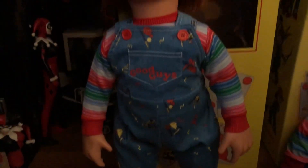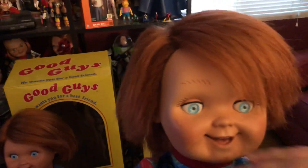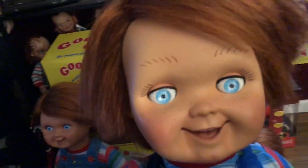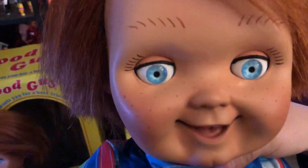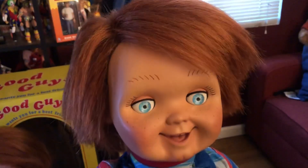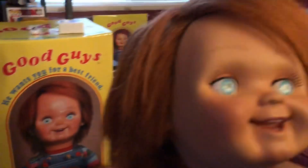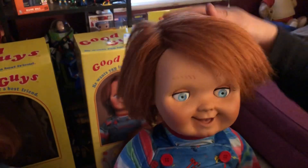Now I'm going to show you the Swirl World Studios doll. This is their version 2, which has the eyelids. This doll has more life to it — if you look at the eyes, it just looks awesome. I love the blush on the face. Compared to the Trick or Treat Studios, it doesn't look too plain. They do a really good job on the paint. The hair is actually from the Child's Play movies — it's pretty much screen accurate — compared to the Trick or Treat doll, which is lighter.